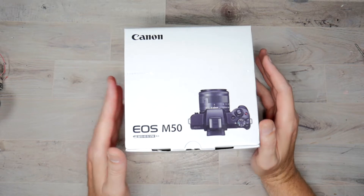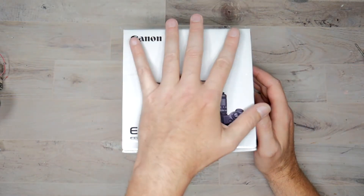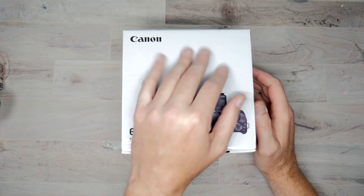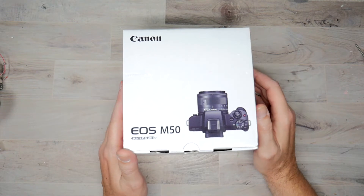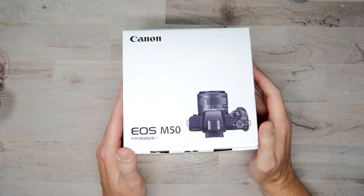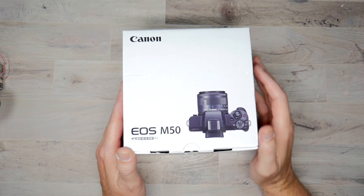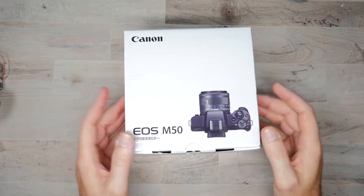I ended up completely redoing my whole rig, and once I shoot this unboxing video, I will use this camera to show you guys everything I ended up doing. I'm kind of excited about it and kind of scared at the same time. But without further ado, this is going to be a simple unboxing. I'm not going to go over the features and the menu and everything. I'm going to play around with it, find the settings that work best for me, and then go over some accessories I picked up for it.